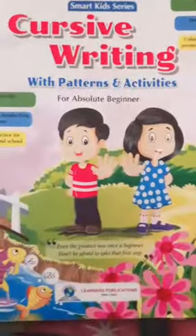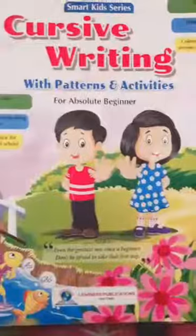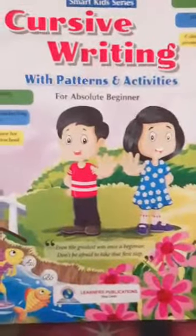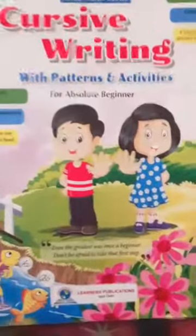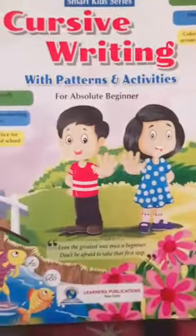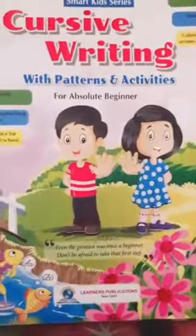Hello, children. How are you all? Hope you are fit and fine. Today we are going to do cursive writing in your textbook.